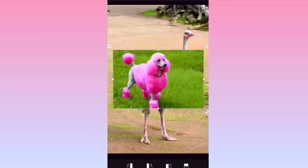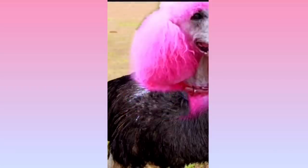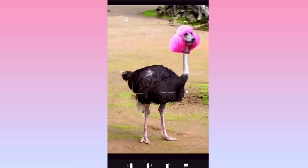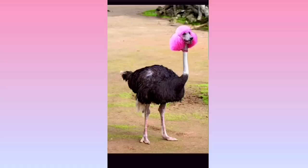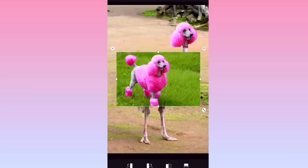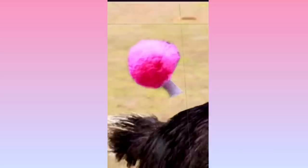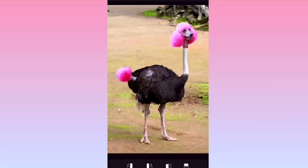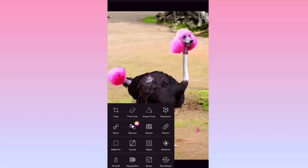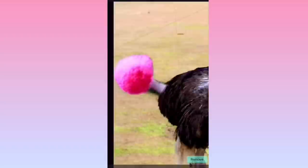My next Photoshop adventure involved a little ostrich poodle that we all know and love — of course, it was Camilla. Ostrich poodles don't exist in real life, but I just really needed to answer the burning question of what would Camilla look like if she was real. So I took to Google and found a picture of an ostrich and a picture of a pink poodle and morphed them together. I cut out the head and tail of the poodle and plopped them on the ostrich, and this is what came out. I truly wonder if this is what the Beanie Boo designers had in mind when they were making her.